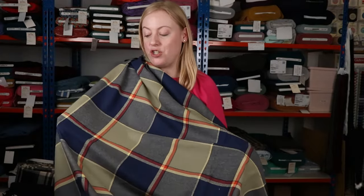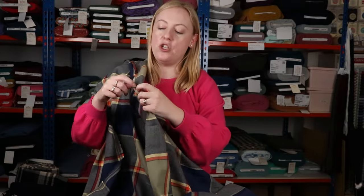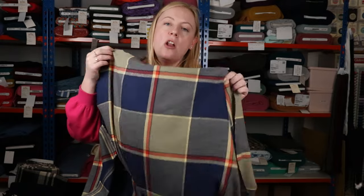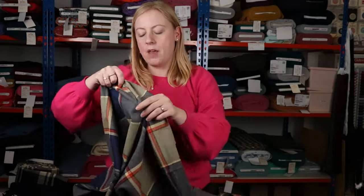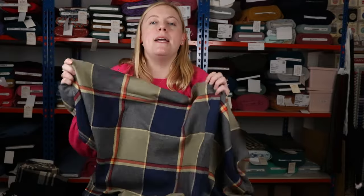This is the same great brushed cotton flannel fabric and it actually has quite a nice drape to it — it's not overly thick. It's a lot thinner than our flannels from Robert Kaufman, so it's got more drape to it, making it really good for shirt making.